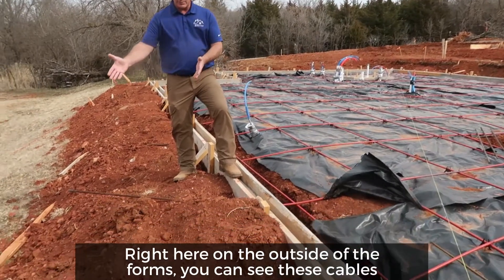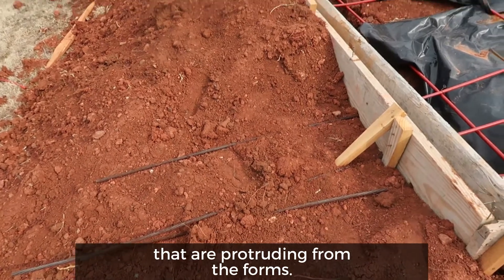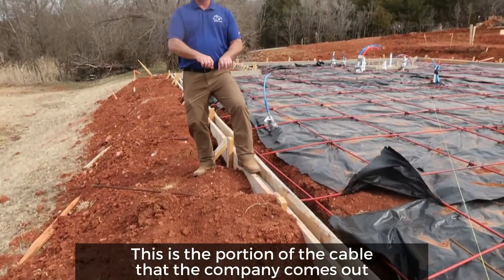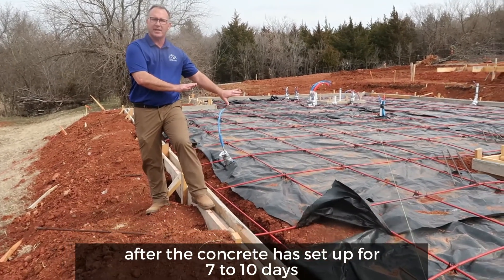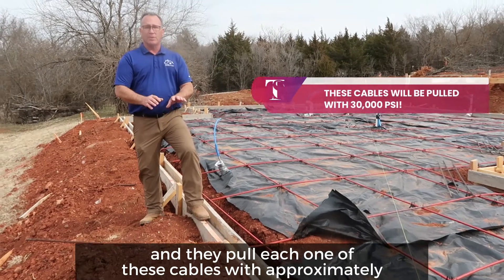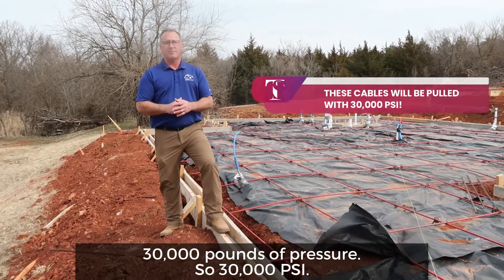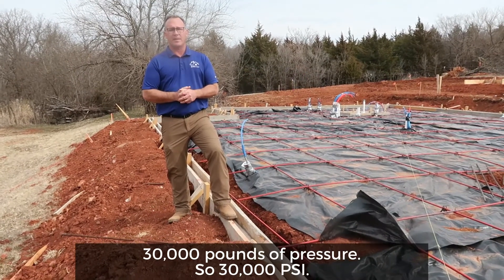Right here on the outside of the forms, you can see these cables that are protruding from the forms. This is the portion of the cable that the company comes out and pulls after the concrete has set up for seven to ten days. They pull each one of these cables with approximately 30,000 pounds of pressure — 30,000 PSI. This is what keeps the foundation together.